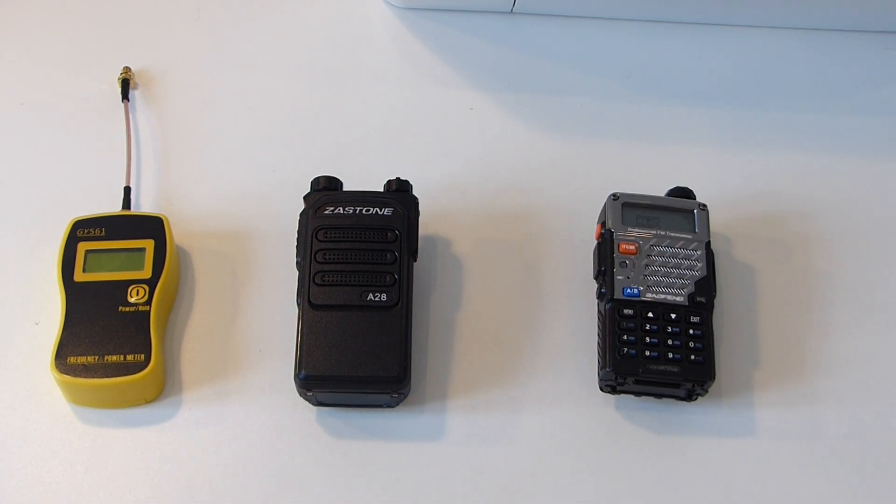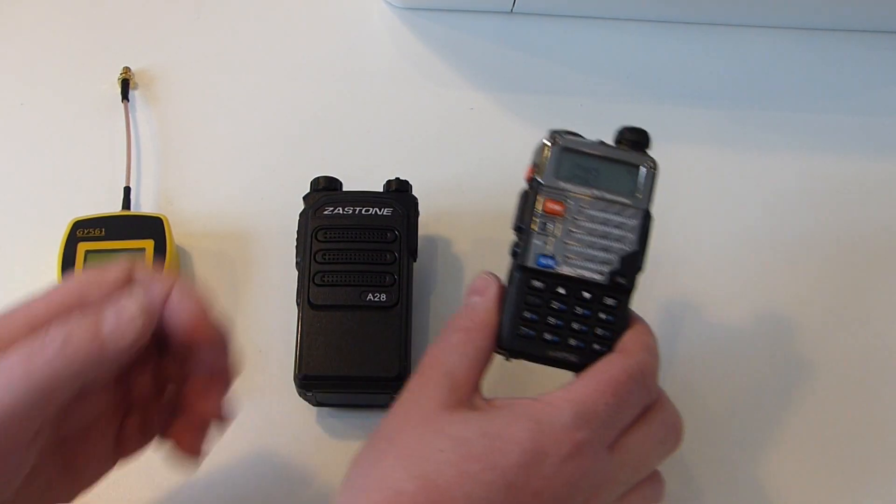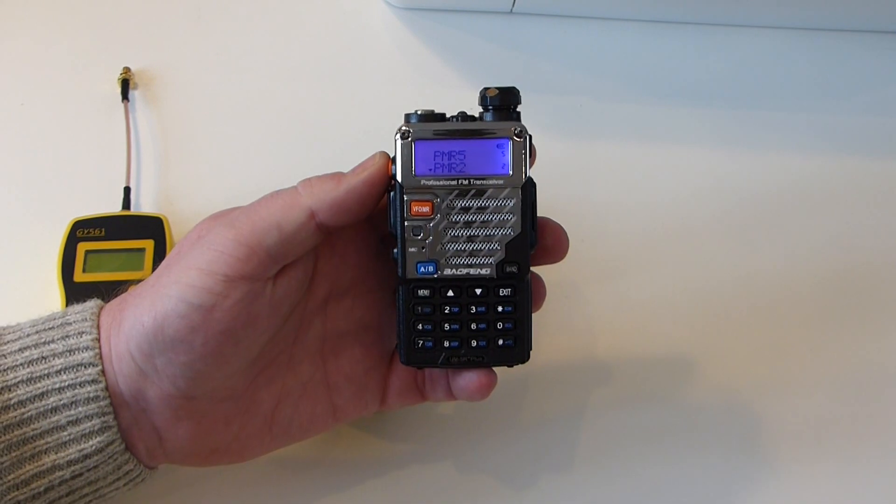Okay, so welcome back. I want to just show you a bit of a power comparison test and I'm just interested in your thoughts really. We're going to start off first of all with the Old Faithful which you all know and love.